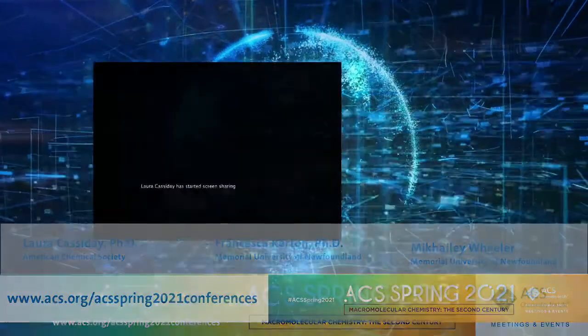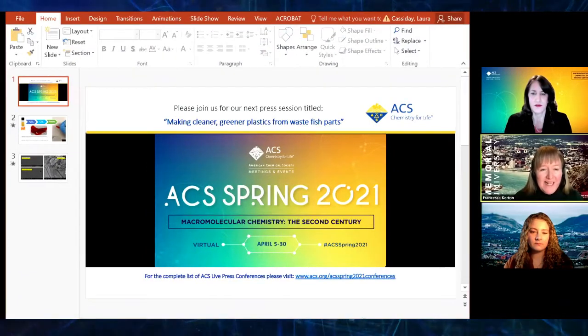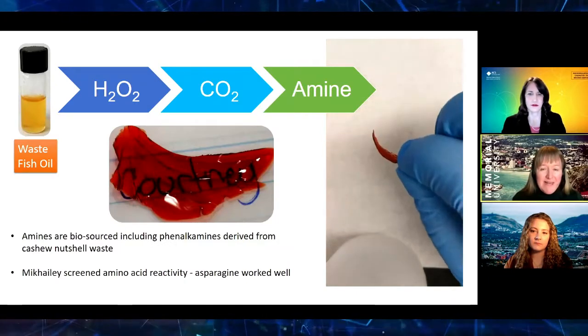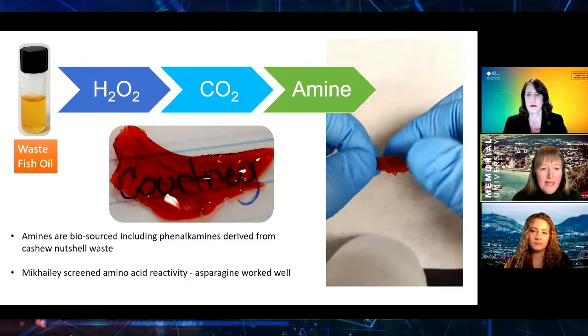Hi. Thank you for the opportunity to speak to you all today. As the introduction said, we're interested in making plastics from fishery and aquaculture waste.